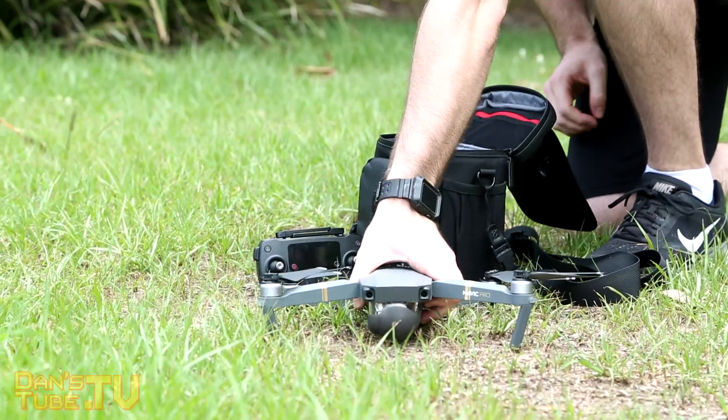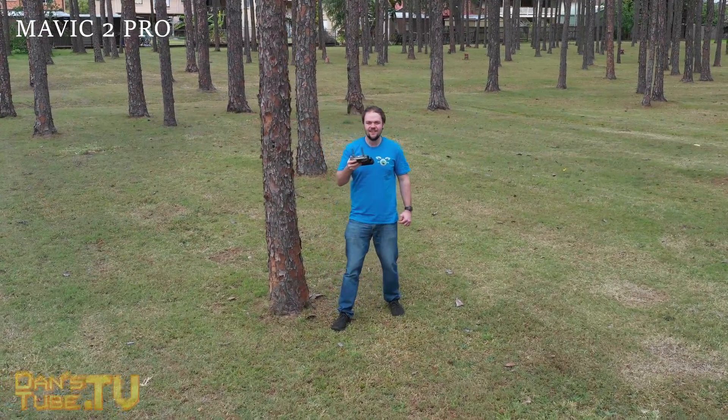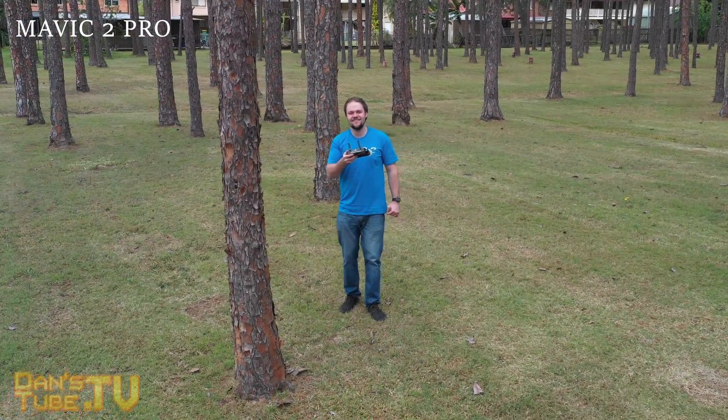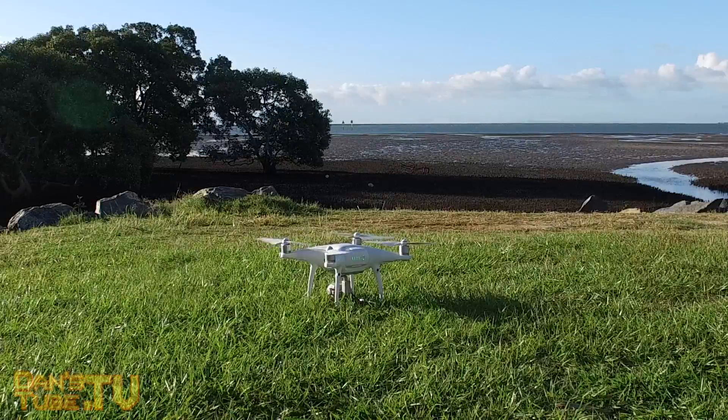The Mavic 2 Pro is slightly bigger and it also has omnidirectional sensing, which the Mavic Pro does not have. So the Mavic 2 Pro would be more reliable when tracking a subject and has a lot more awareness of its surroundings.